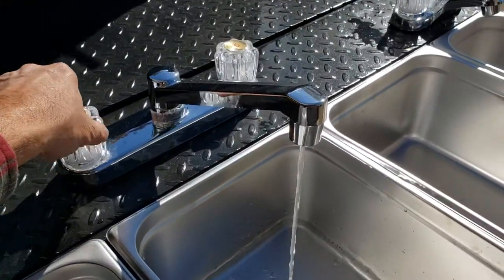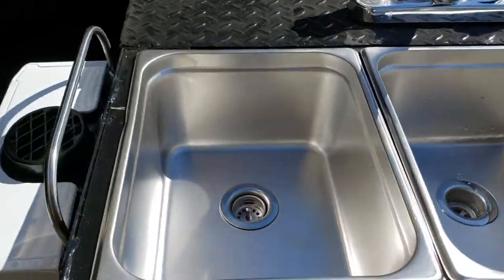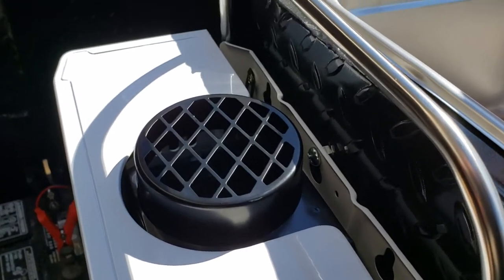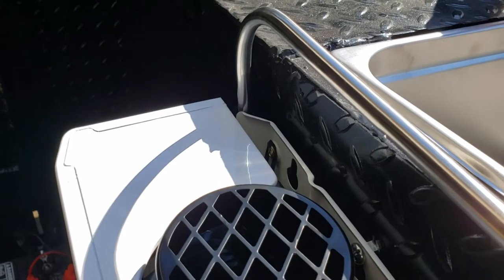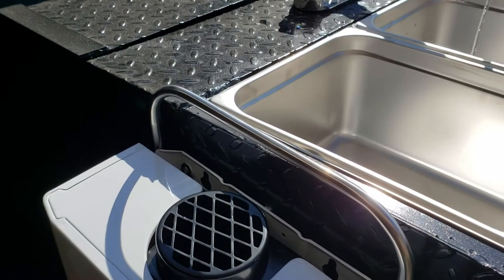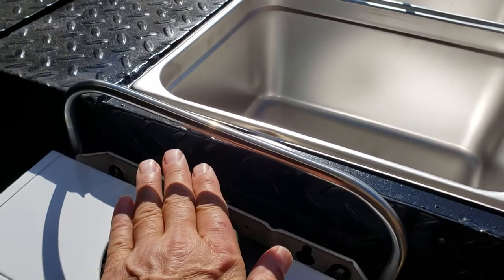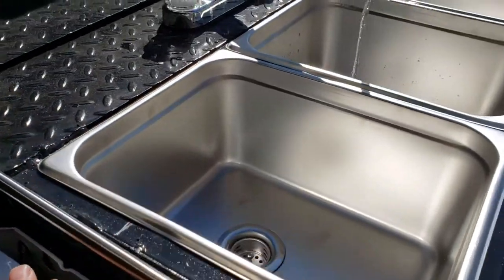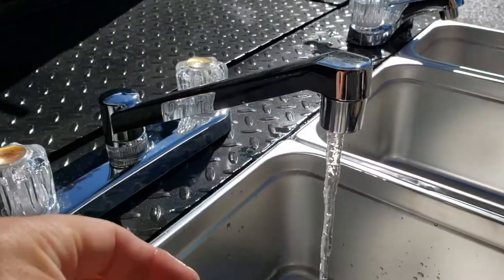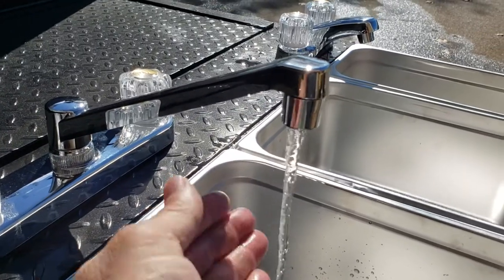Now your water is totally hot. Let's try it again — it's actually really warm right now, that's how quick it is. The exhaust heat is coming right through here. It's getting pretty hot. I don't know if you can see the steam — it's starting to come up. There it goes, you can see it a lot better now, the steam coming off the water.